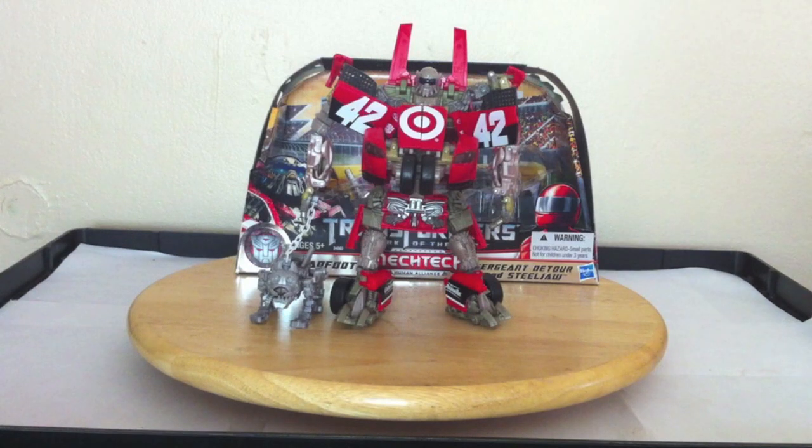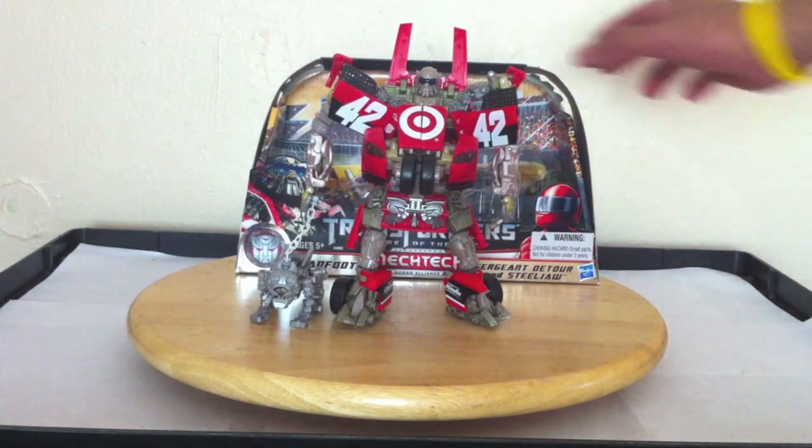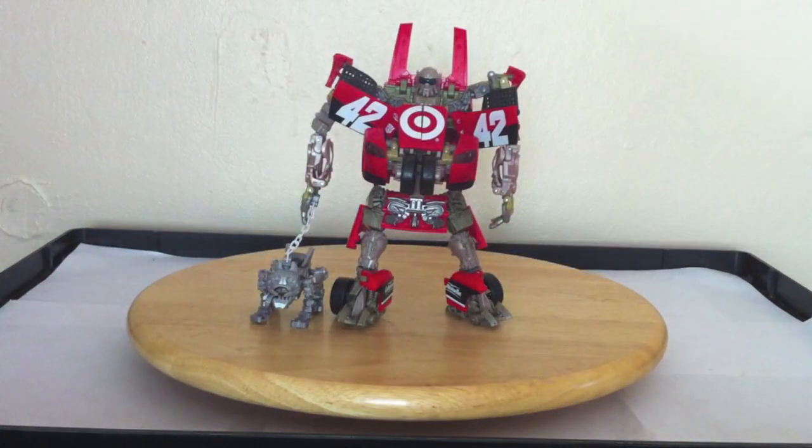Hello Transformers Nation, this is Latin Label with another Transformers video. Today I'm going to be doing a small little review — nothing in great detail, just showing my final version of the figure. I did go ahead and transform him, and he was challenging, to put it in a better way.